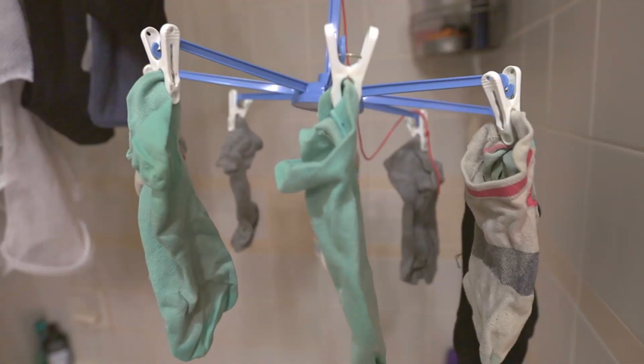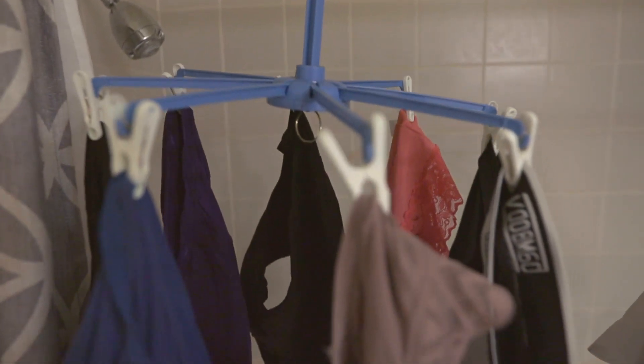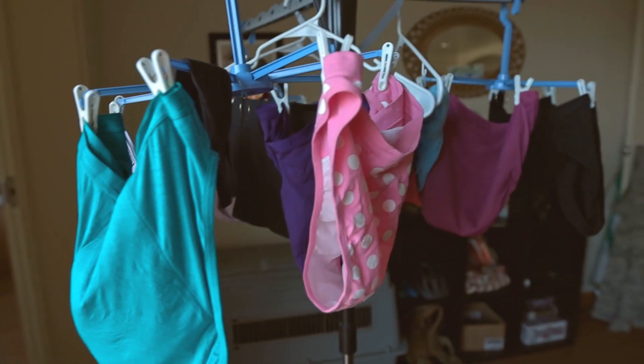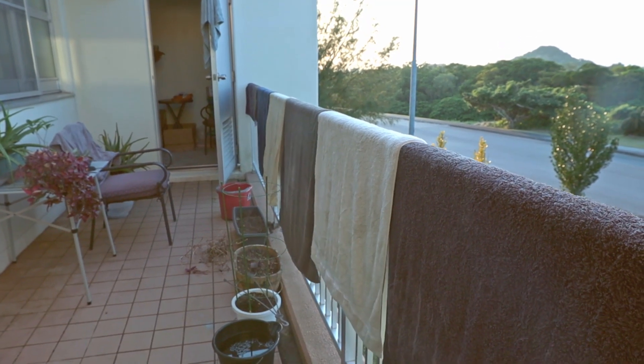But the dryer is my last resort — I prefer to hang my clothes up. I have these nifty little blue hanger things I use in my bathroom for undergarments, a larger drying rack for clothing — both sourced secondhand — and clips so we can hang towels and blankets over the railing on our balcony. Using natural sun and wind requires zero energy.